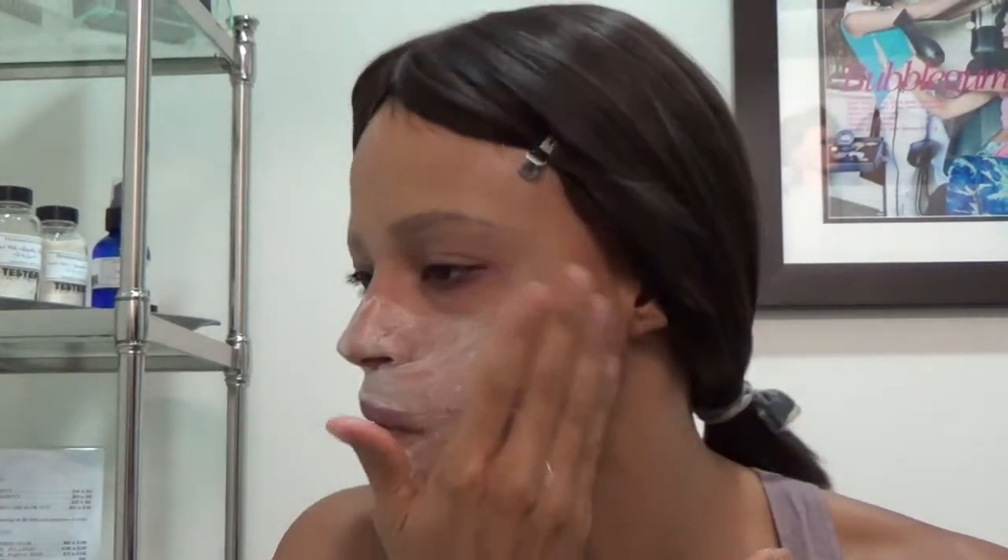Now you'll know if you've done it right, because if it's too liquidy, then you've either used too much cleanser or not enough exfoliator. It should be like a nice, somewhat thick paste so that when you put it on you can feel a little bit of that grit action, like so.